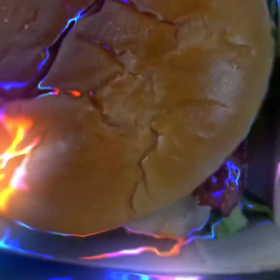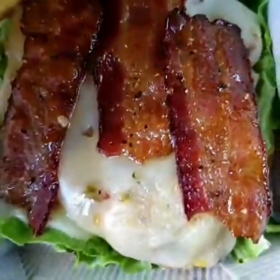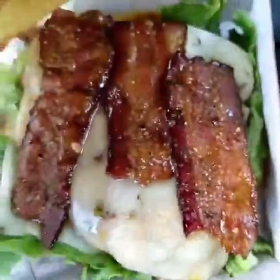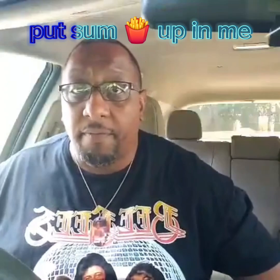I'm at Chick-fil-A today trying their maple pepper chicken sandwich. It has a maple-infused bun, pepper candy bacon, pepper jack cheese, lettuce, and the chicken is grilled. You can also get it in spicy. Let me get some fries first to see how they're tasting today — they're fresh but not seasoned.